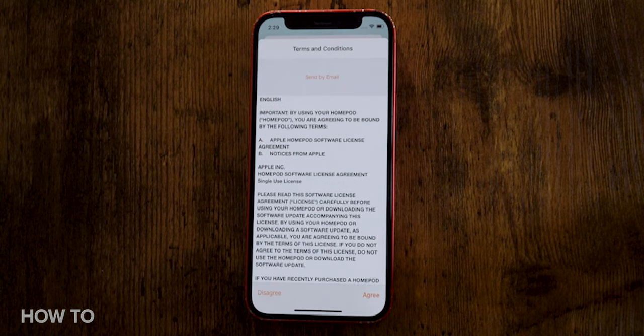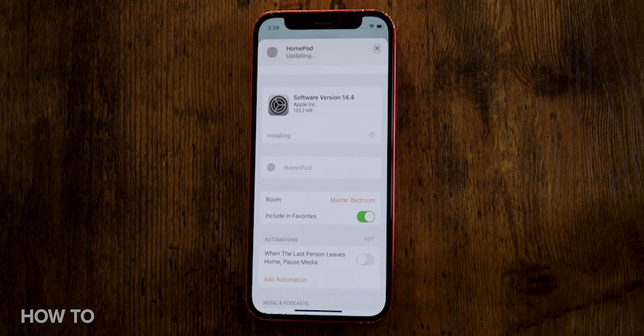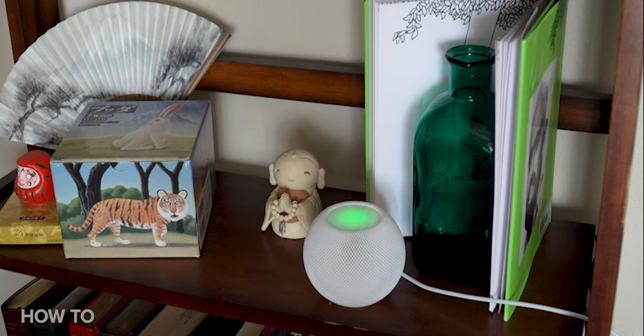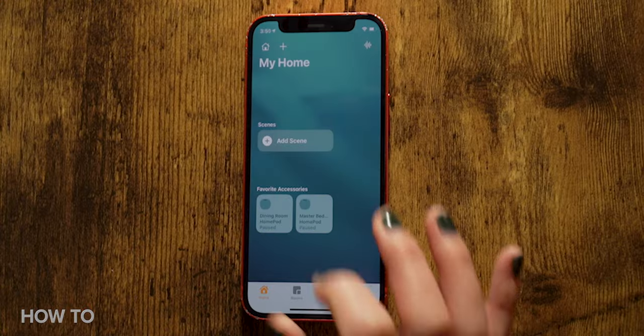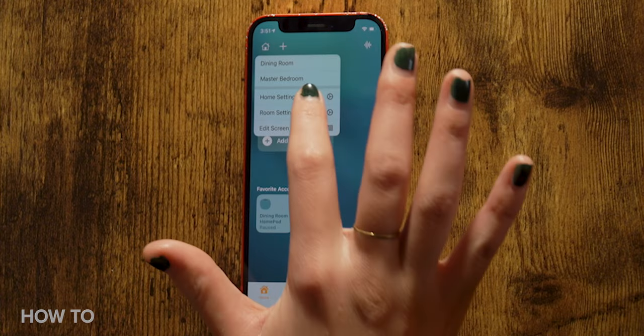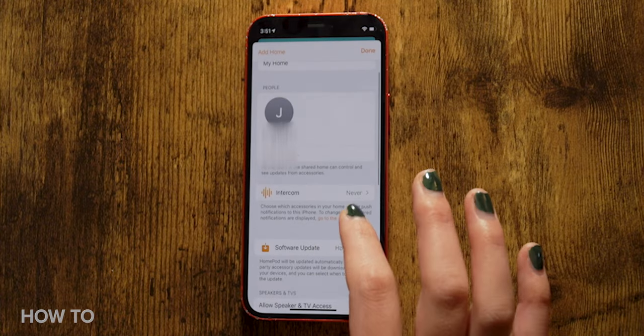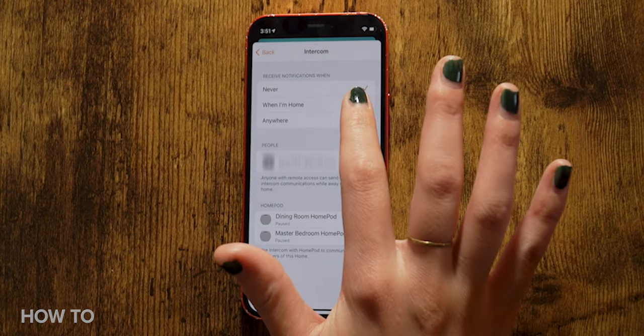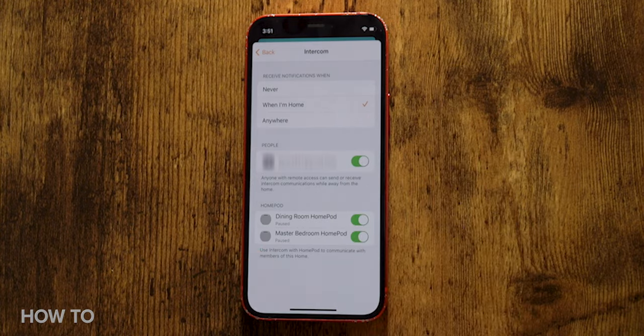To set it up, make sure your HomePod mini software is up to date — the same goes for your iPhone, iPad, and all your other devices. After updating, the intercom feature should be turned on automatically on the HomePod mini. To manage your settings, open the Home app on your phone, tap the Home icon and then Home Settings. Tap Intercom and you can adjust when to receive notifications, who has access to the intercom feature, and which HomePods you want to interact with.